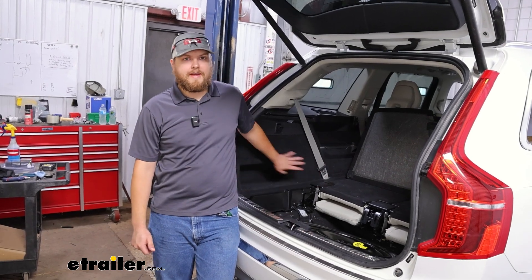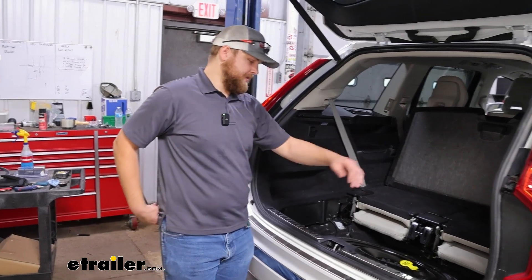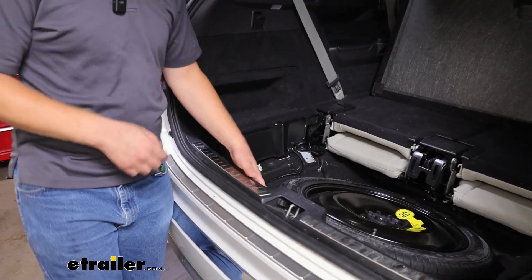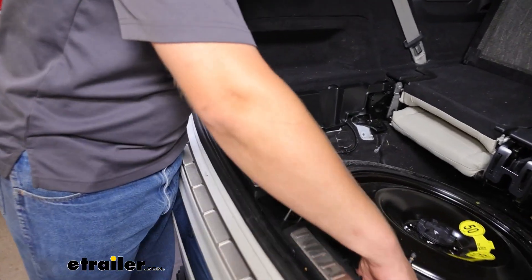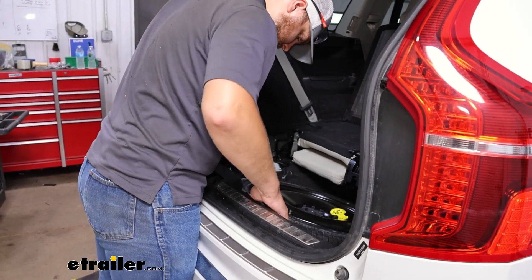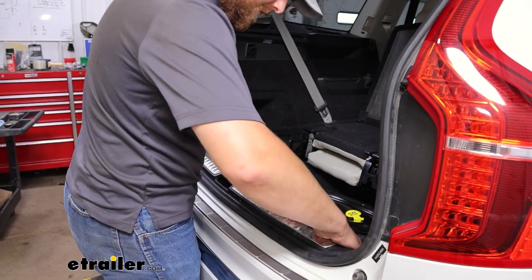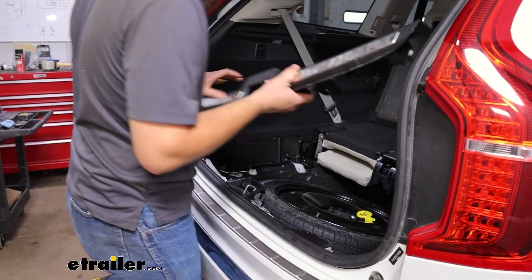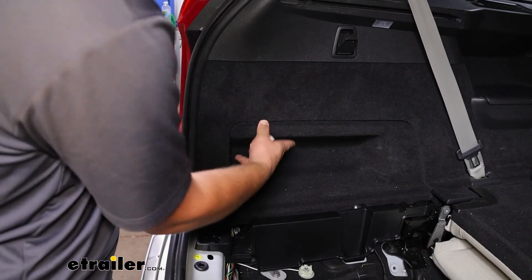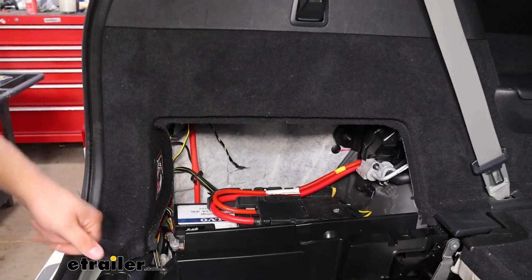First we need to get to the battery to hook up our electrical. On the inside of our threshold, we have two 8-millimeter bolts we'll need to take out, and then we'll just pull our threshold out of the way. Once we've got the threshold out of the way, we're just going to reach in and grab this carpeted piece and pull back on that. That'll release a tab and now we have access to our battery.